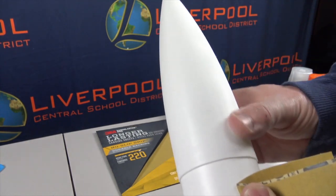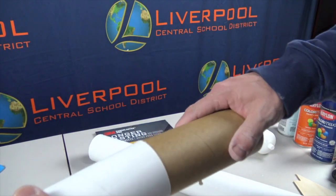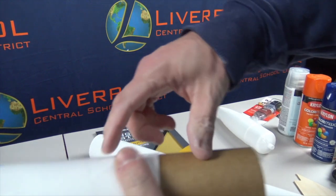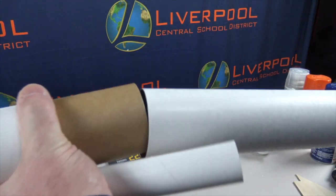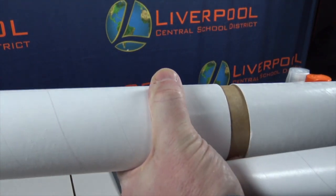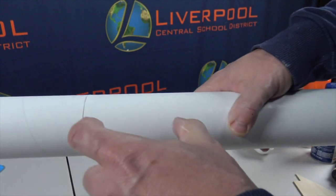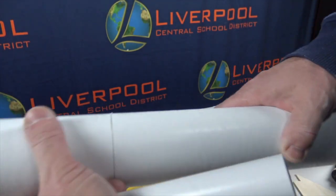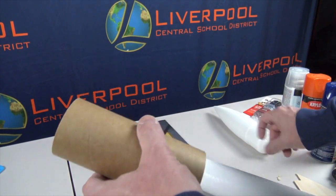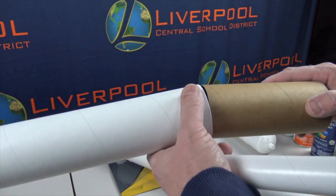We use a coupler to connect the tubes together — we'll talk about placement of the coupler later on. The diameter of the coupler is slightly smaller, and when you put one end in the payload compartment, the other end slides into the airframe. These tubes slide together, so just lightly sand this coupler so the glue will adhere to it when we install it into the payload compartment.